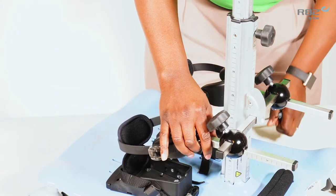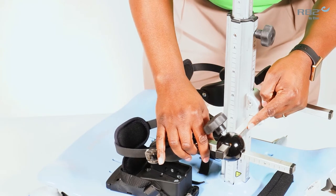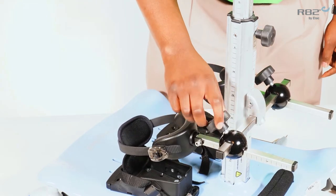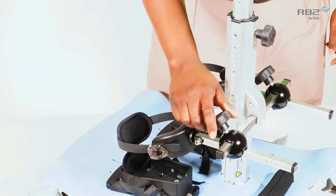You will notice markings on the rear of the knee support column. Once you reach your desired width, tighten the column.